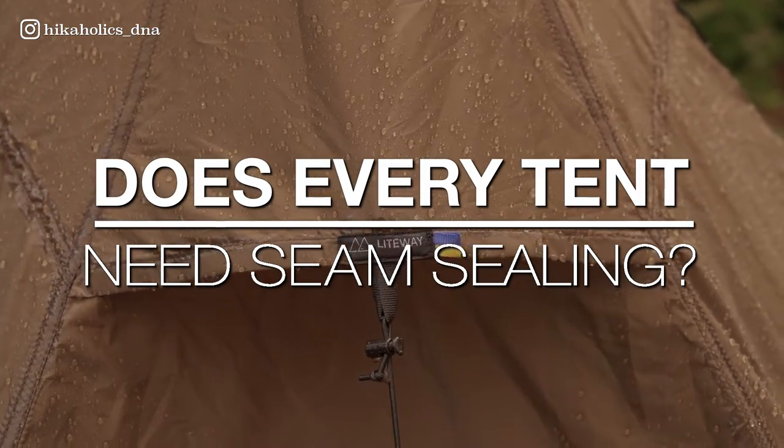Does every tent need seam sealing? Not all tents need seam sealing, but it's recommended to seam seal any tent that is not already factory sealed or that has been used extensively. If you notice water seeping through the seams of your tent, it's a sign that you need to seam seal it. Additionally, if you are camping in wet or rainy conditions, it's a good idea to seam seal your tent to ensure that you stay dry and comfortable. If you're unsure whether your tent needs seam sealing, check the manufacturer's recommendations or contact them directly for advice.